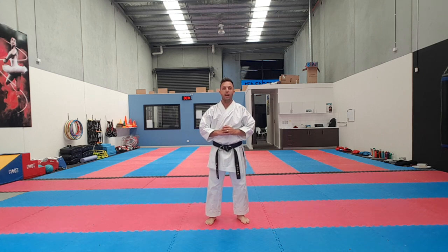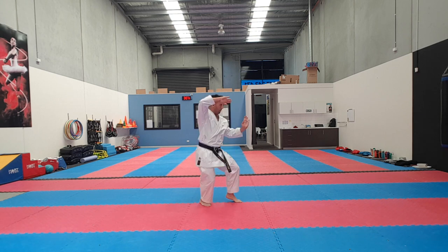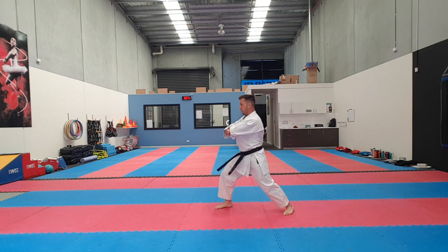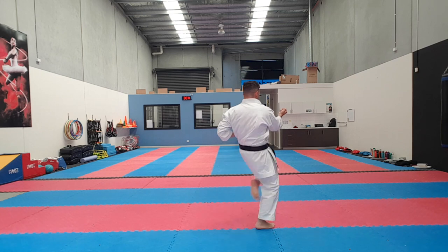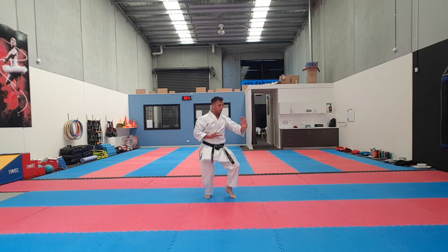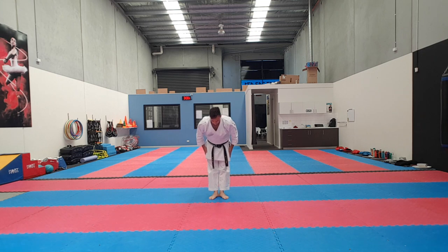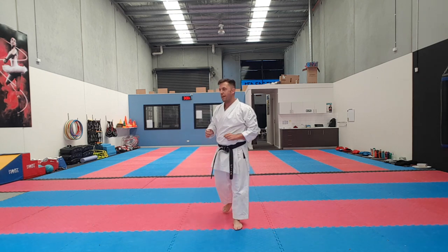Welcome back. We're going to finish off with our Heian Biondan kata. So one quick tip — I'm going to pick what I believe is the hardest section when teaching students, and that is when we do our kicks.